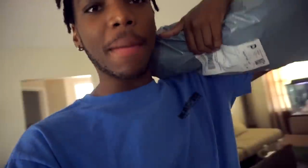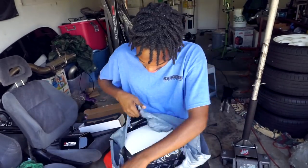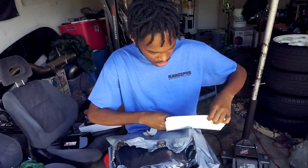Next day, and I got a package from Zip Ties. So before we start showing you guys the wheels on the car, let's do a little unboxing of my Zip Ties care package. Let's see what's in here - think there's some stickers in here. Yep, some stickers.